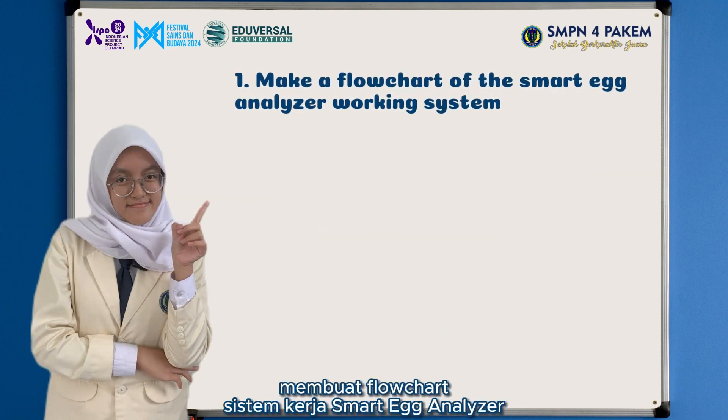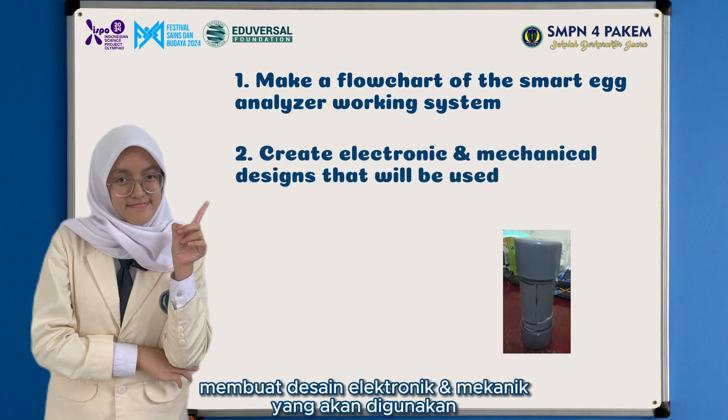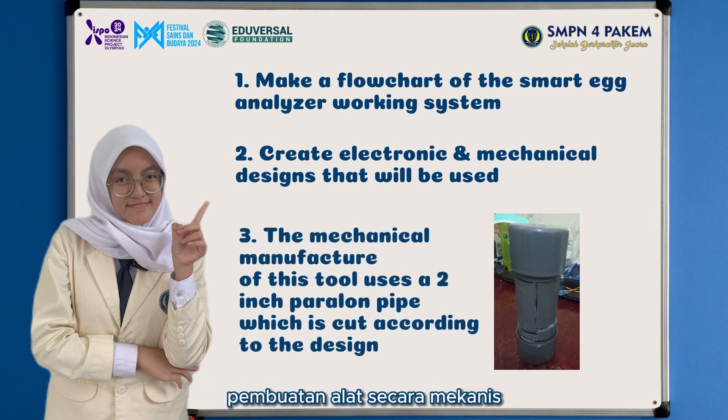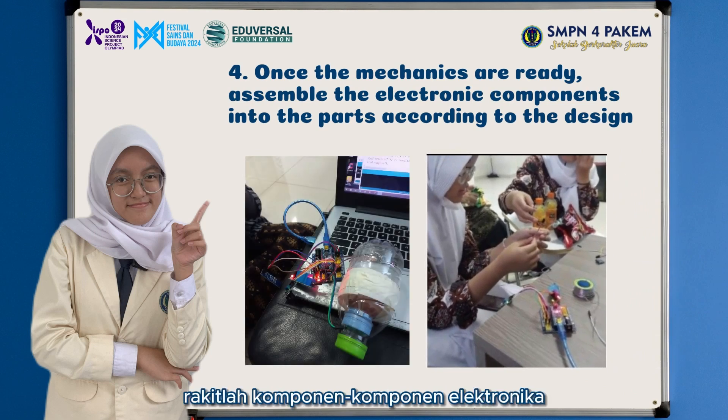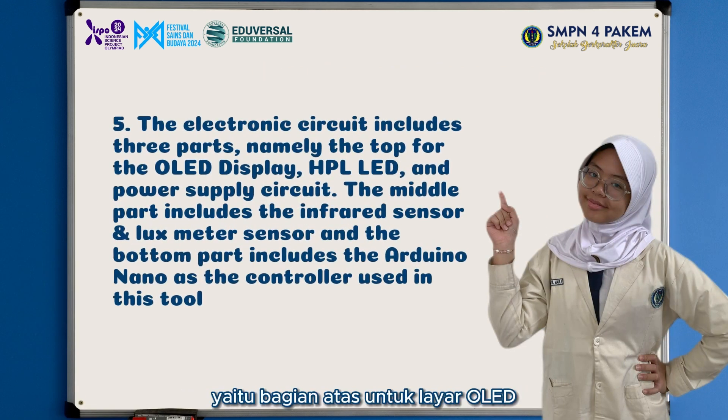Here is our tool-making method. First, make a flowchart of the Smart Egg Analyzer working system. Second, create the electronic and mechanical designs that will be used. Third, the mechanical manufacture of this tool uses a 2-inch parallel pipe which is cut according to the design. Fourth, once the mechanics are ready, assemble the electronic components into the parts according to the design. The electronic circuit includes three parts: the top for the OLED display, HPL LED, and power supply circuit; the middle part includes the infrared sensors and lux meter sensors; and the bottom part includes the Arduino Nano as the controller used in this tool.